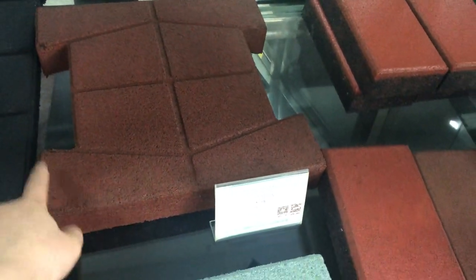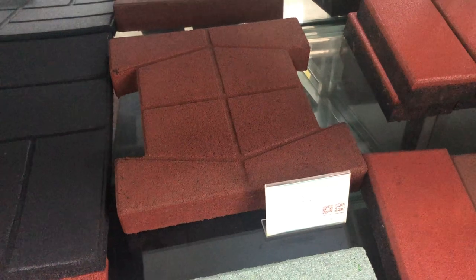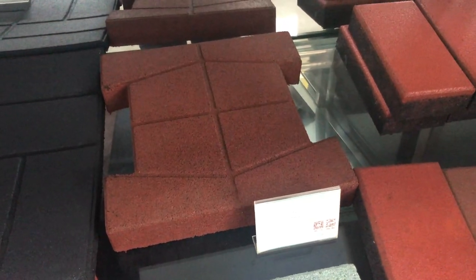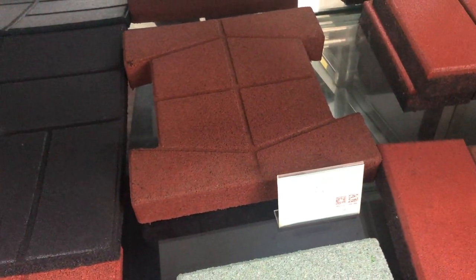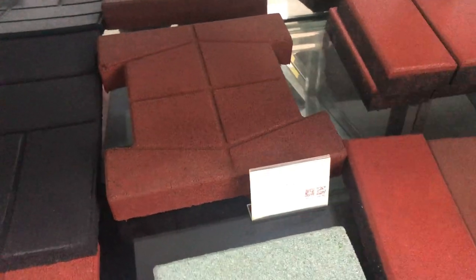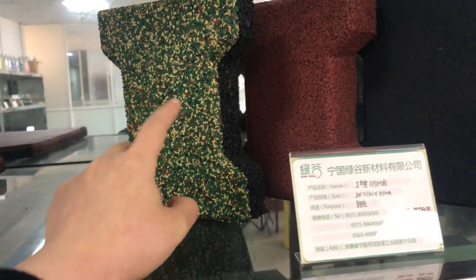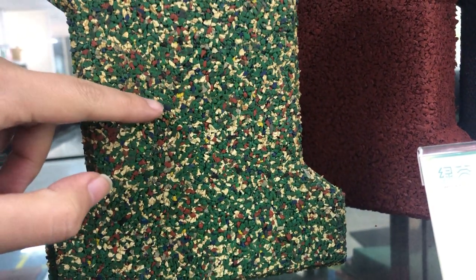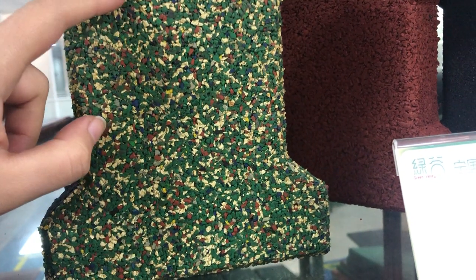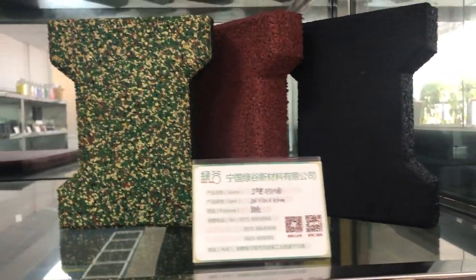Here we find a quite big bone-shaped rubber tile. This is quite heavy. This kind can be used in horse stables to protect the horse, and maybe also for the pathway — you can run on it and it helps protect your knees. I pretty much like this one; these colors look quite good. There are gray, yellow, black, and a lot of colors mixed — that bone-shaped rubber tile looks quite good.